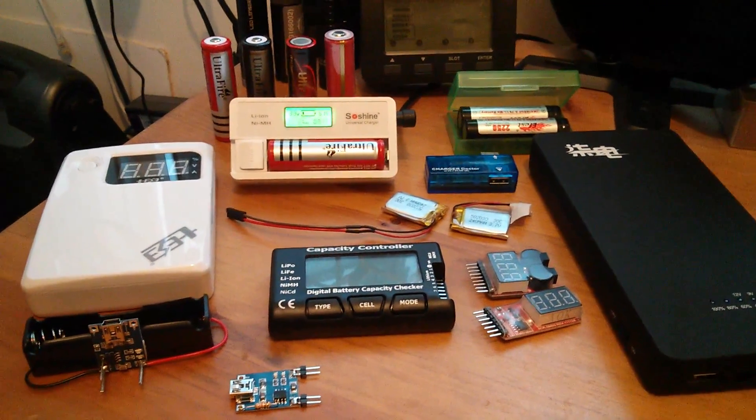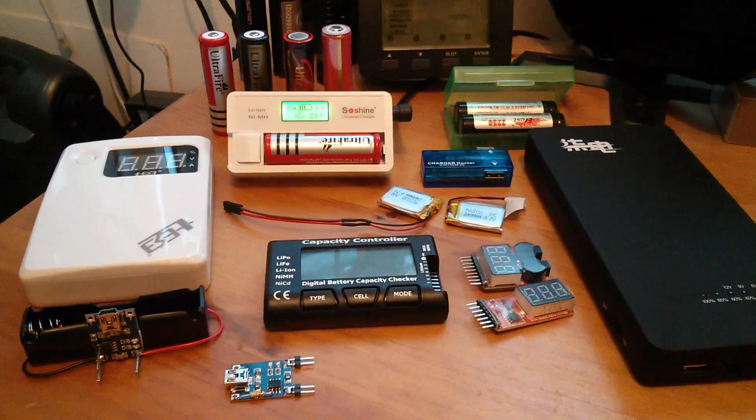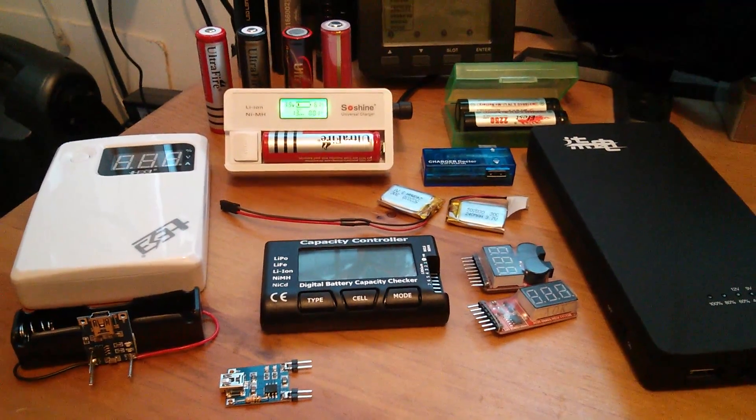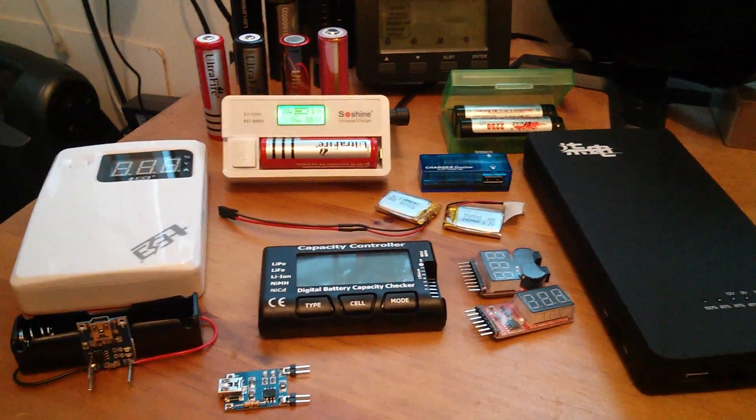Afternoon all. Here's a quick update on the results of my recent eBay splurge on lithium battery stuff, so let's quickly go through it.